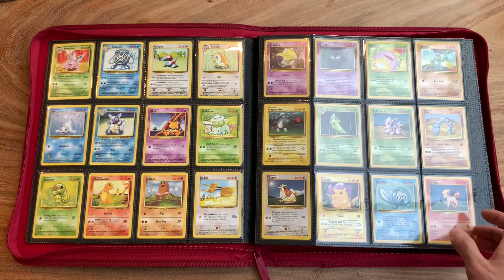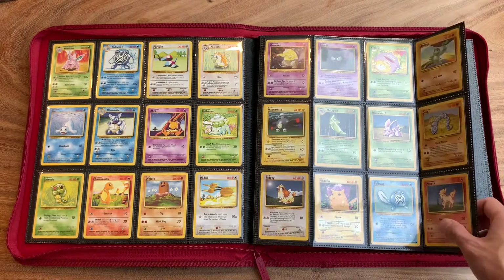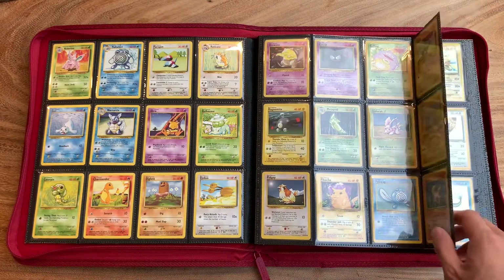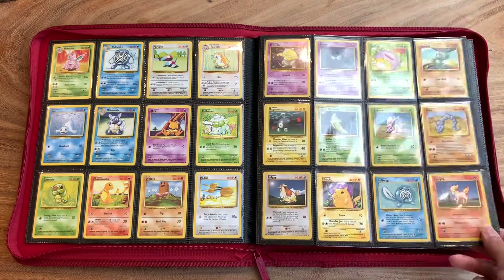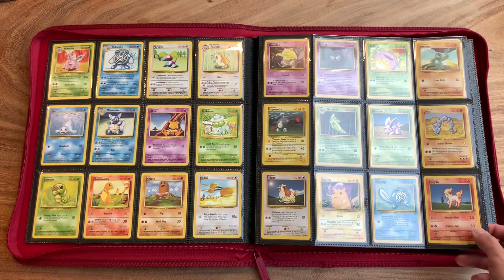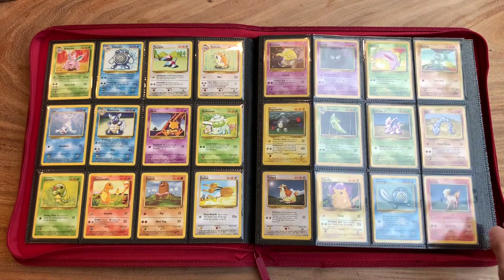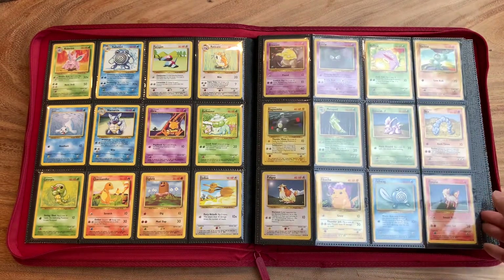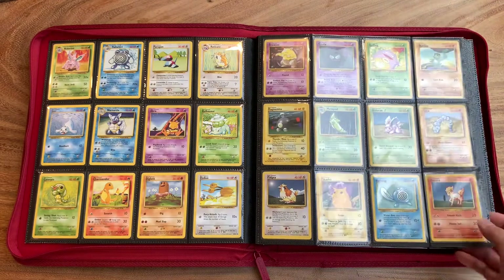I don't know how much it was per pack in the US, but man, did I have a good time. I'll pull out some of these cards towards the end just to show you guys some of the condition. They're not all in perfect condition, but I have a lot of the commons and uncommons. I picked the best condition ones to put in here.